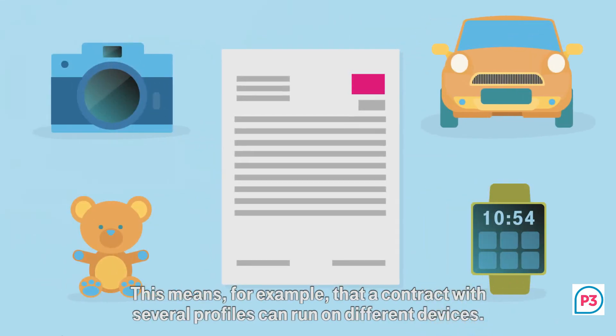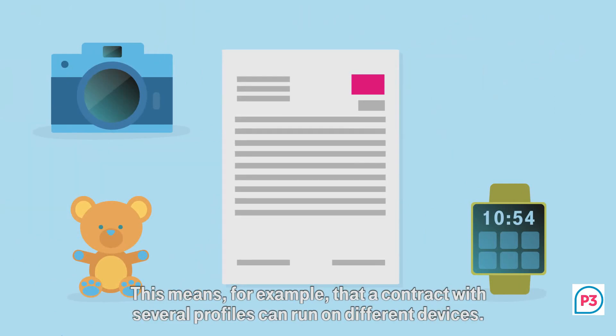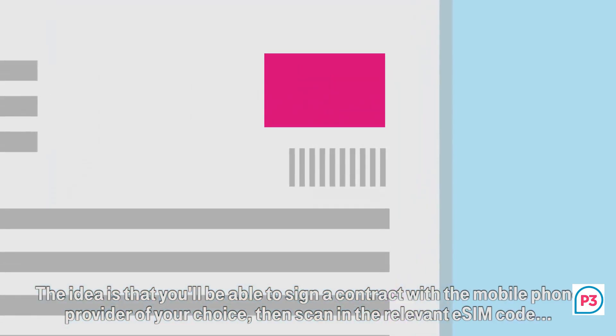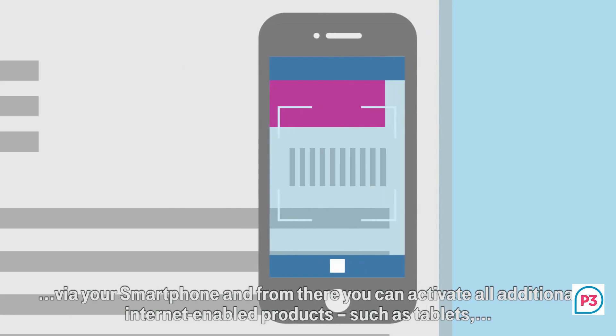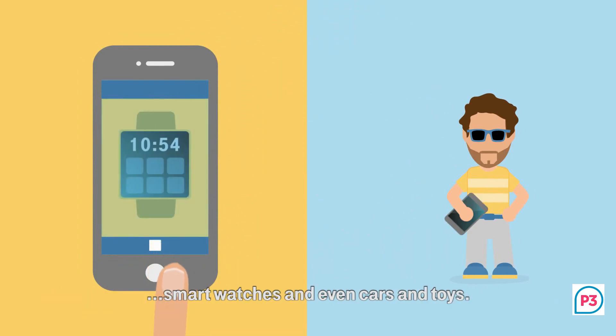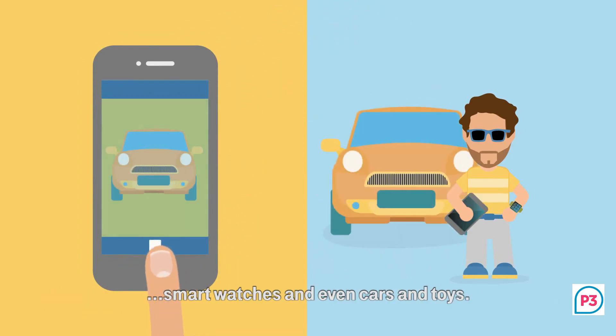This means, for example, that a contract with several profiles can run on different devices. The idea is that you'll be able to sign a contract with the mobile phone provider of your choice, then scan in the relevant eSIM code via your smartphone, and from there you can activate all additional internet-enabled products, such as tablets, smartwatches and even cars and toys.